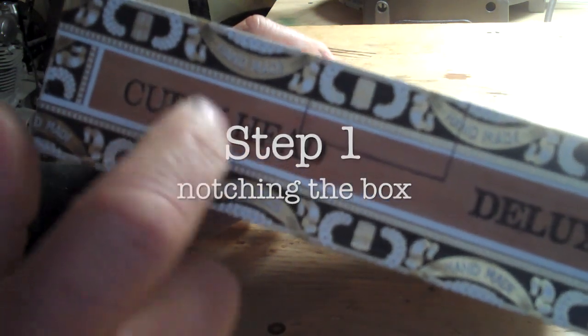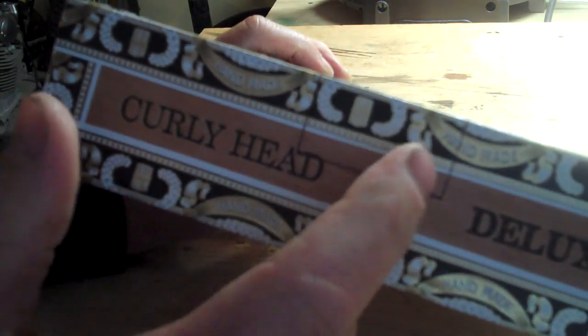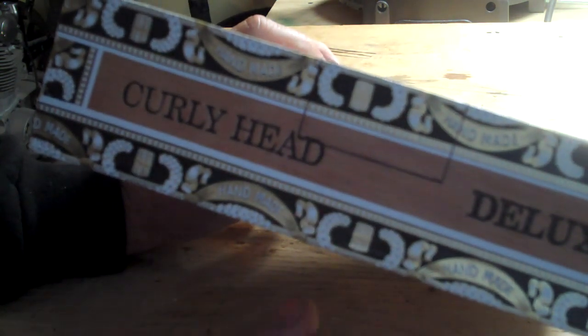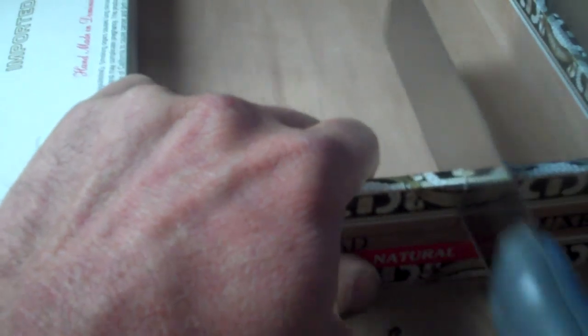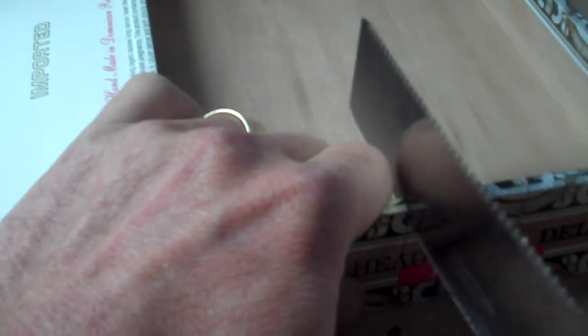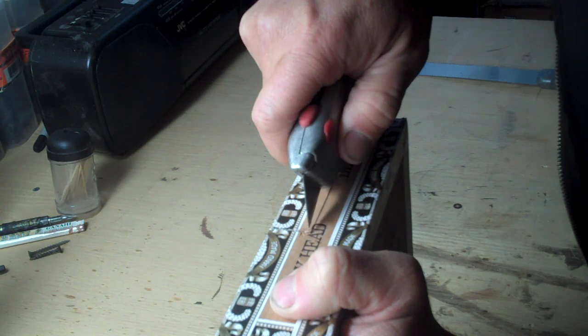Step one: notching out the box. This is where the neck is going to fit. The lines are already marked for you — you just need a small saw. I use a pull saw, or you can use a utility knife. Stay just to the insides of those two lines for a tight fit.